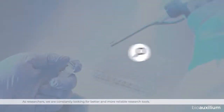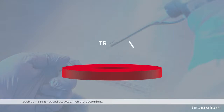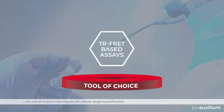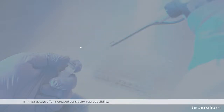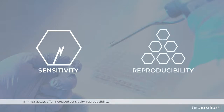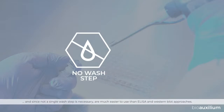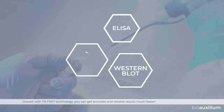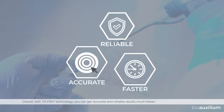As researchers, we are constantly looking for better and more reliable research tools, such as TR-FRET based assays. They are becoming the tools of choice in the industry for cellular target quantification. TR-FRET assays offer increased sensitivity, reproducibility, and since not a single wash step is necessary, are much easier to use than ELISA and Western blot approaches. Overall, with TR-FRET technology you can get accurate and reliable results much faster.